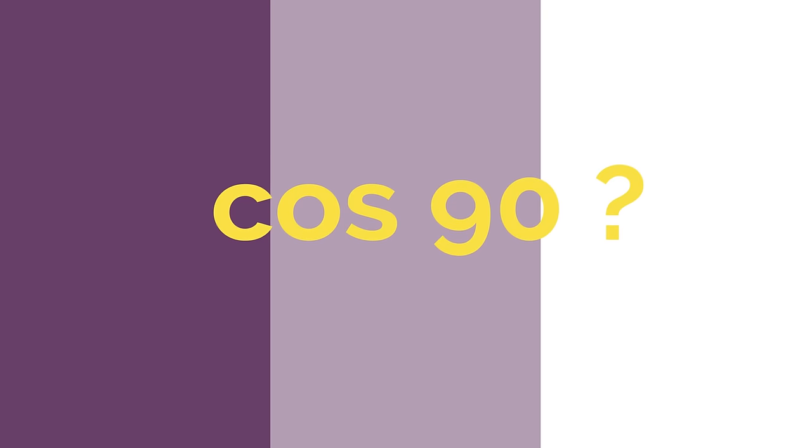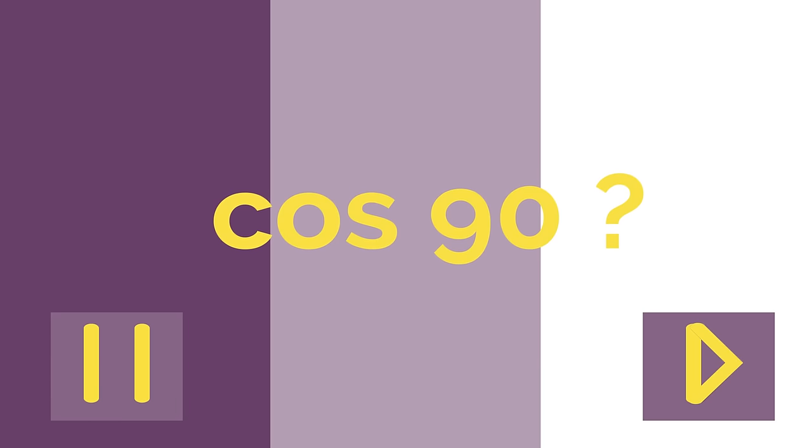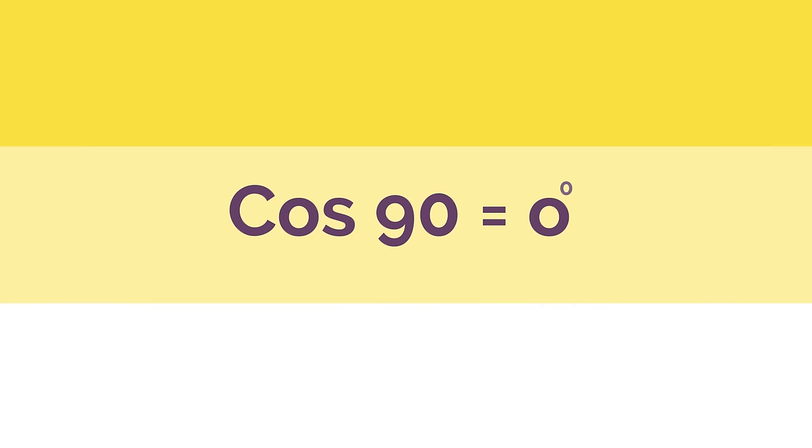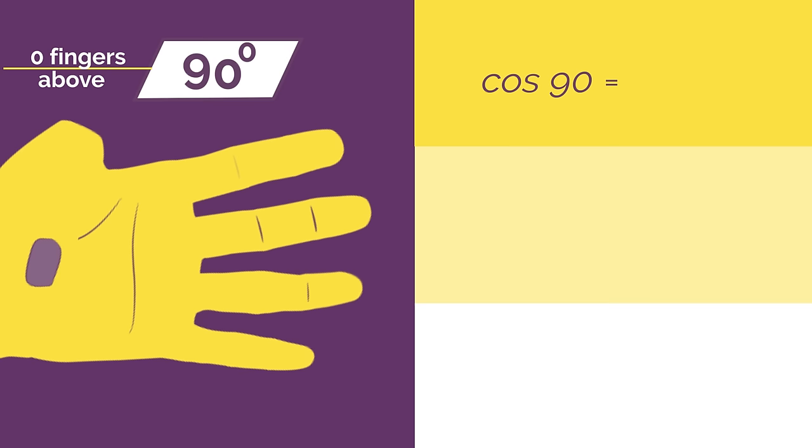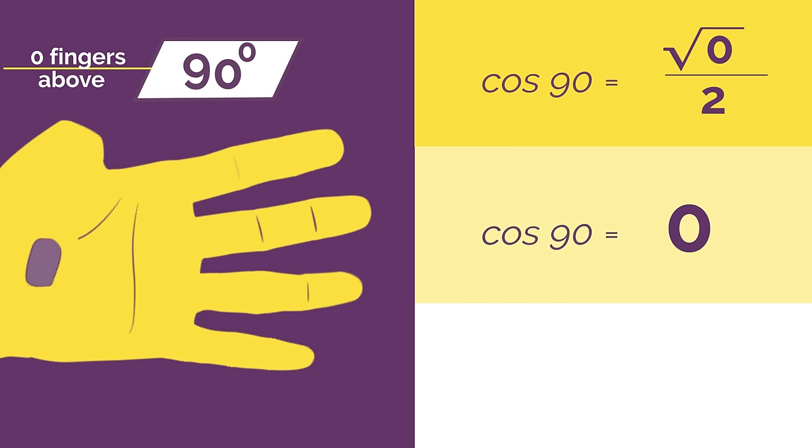What would cos 90 be? Work out the answer and click here when you're ready to check. Bend down your 90 degree thumb and there are no fingers above, so root 0 divided by 2 is 0.